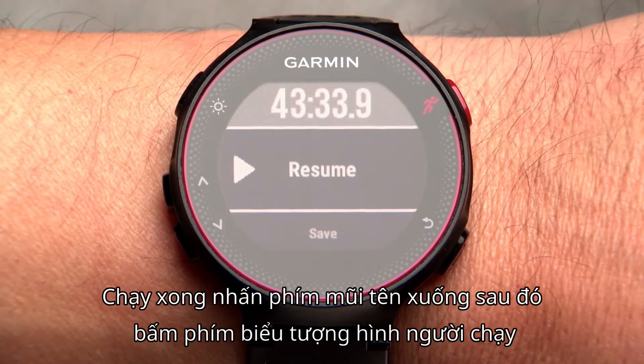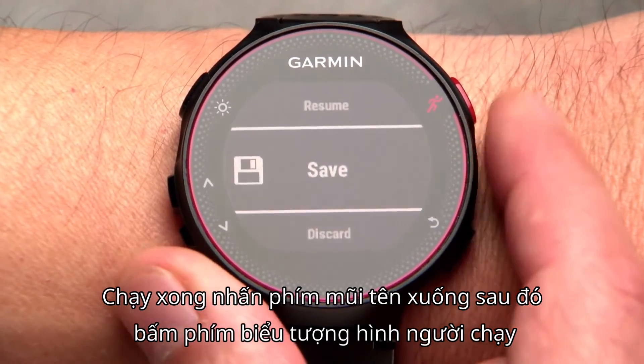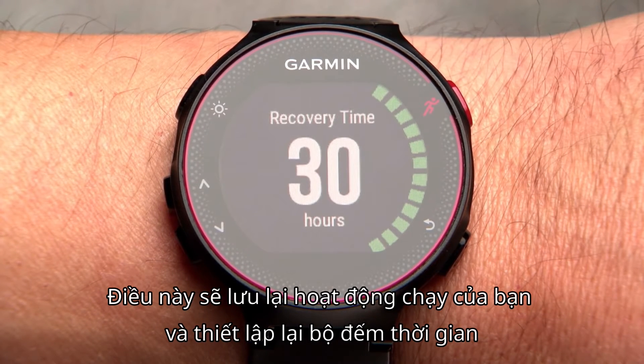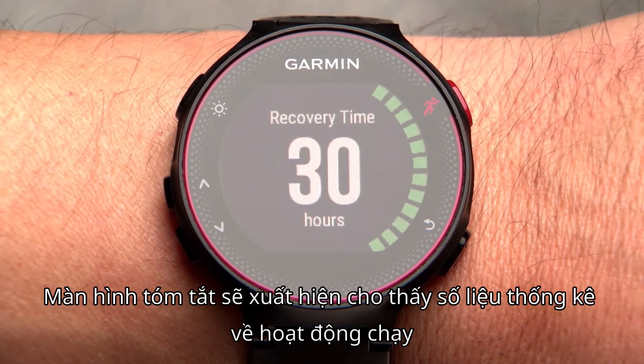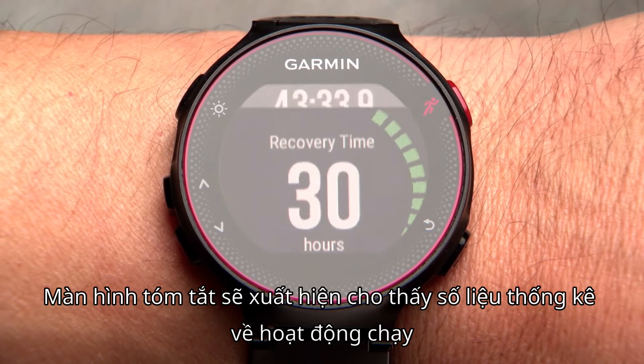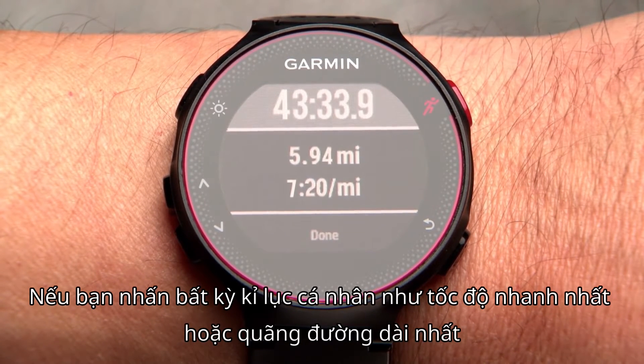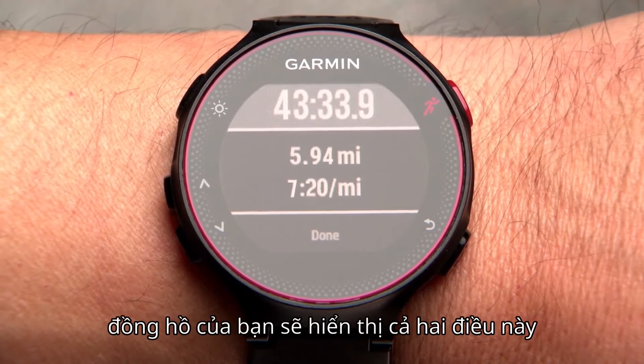When your run is done, press the down arrow key, then press the runner icon key. This saves your run and resets the timer. The summary screen will appear showing your stats for that run. And if you hit any personal records like your fastest mile or longest run to date, your watch will show those too.